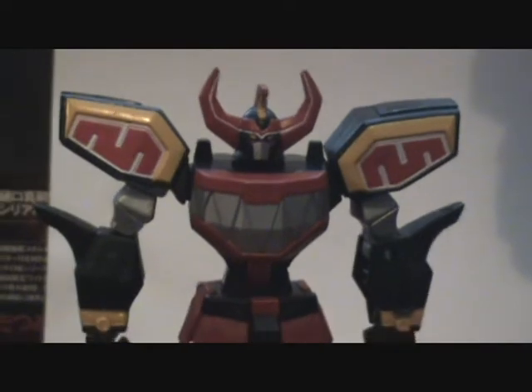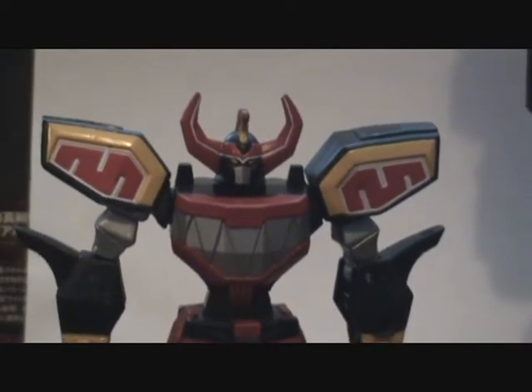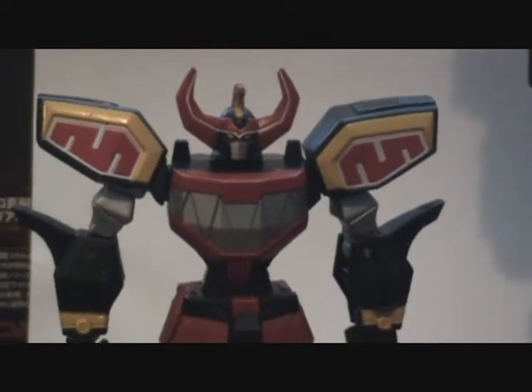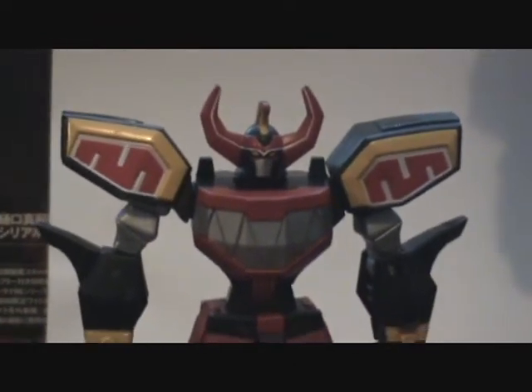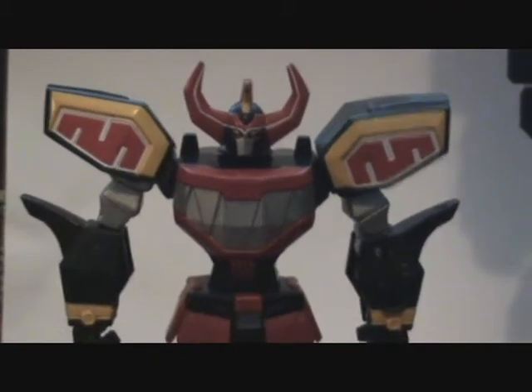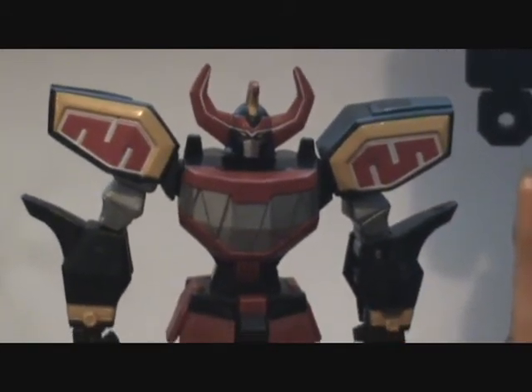There would be those 5-inch figures that no one really wanted, because they weren't the deluxe Megazords. You couldn't put them together or take them apart. They had crap articulation, making the deluxe and medium-sized Megazords more popular ones against these 5-inch things. But really, Bandai America outdid themselves here.